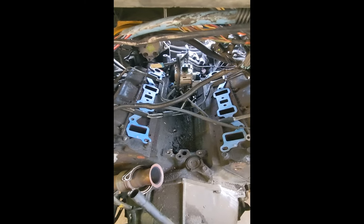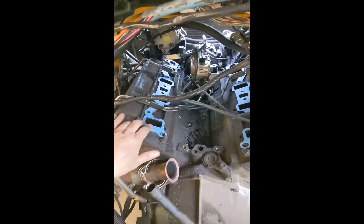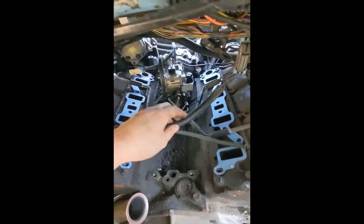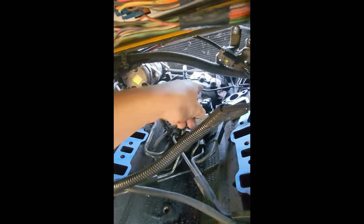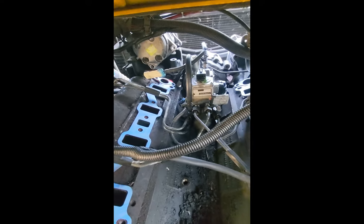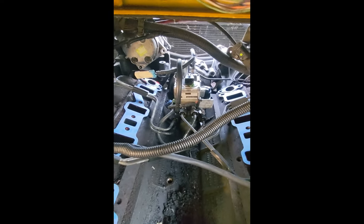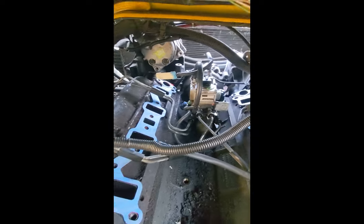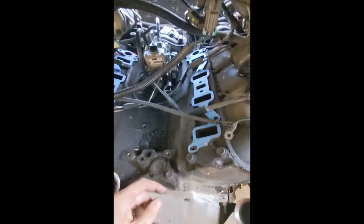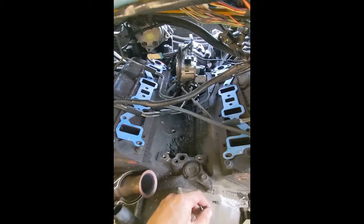Okay, we're getting this back in here. We replaced the gaskets — there's a triangular one up top in between the pump and the timing area. Now just working on getting these injection ports plugged back together.